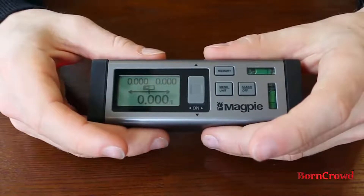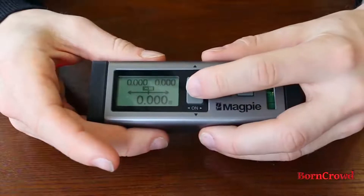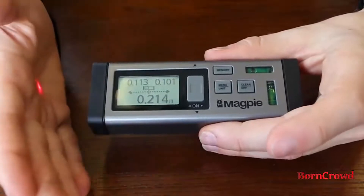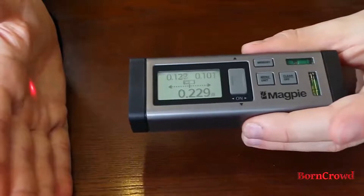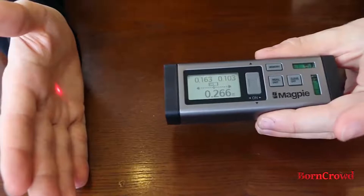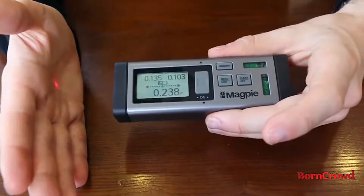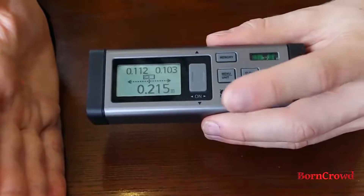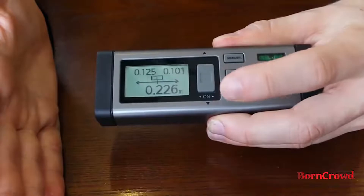The next function is continuous measurement. To use it, just press and hold the on button, and it will start measuring continuously from both sides, or whatever feature you have enabled. You can see it's continuing to record — the measurement changes even as I move my hand. This feature is great for finding checkpoints or midpoints along the distance you're measuring. When you're ready to record, simply press the on button again and it will store that measurement in memory.